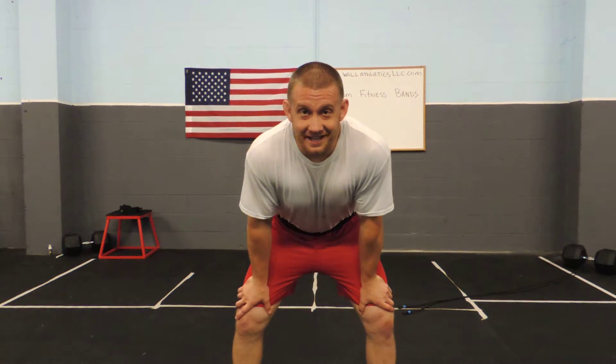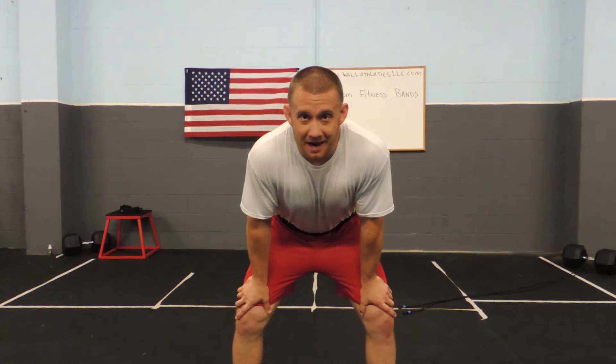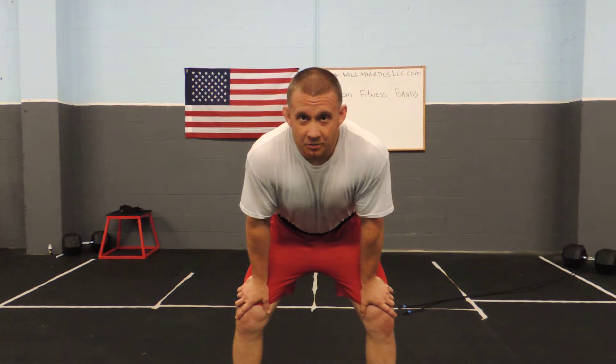Hey guys, Austin Hall of Wall Athletics working on our custom fitness bands. I got this from a friend of mine who was a world champ from the Ukraine in Greco-Roman wrestling. Really great tool. I've taken it, I've made it my own, and now I've evolved with it. Here we go.